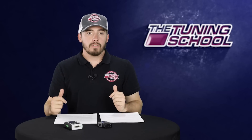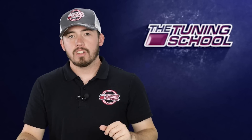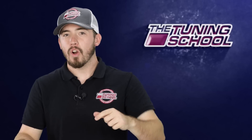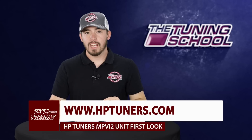As more information becomes available, we here at the Tuning School are going to be posting it on our social media pages as well as our YouTube channel, so make sure you stay tuned. Very soon we're also going to be doing technical videos on how to use the new hardware and the new software. If you have any specific questions on the features, pricing, or how to upgrade, make sure you contact HP Tuners directly by going to their website or posting on the HP Tuners forum.